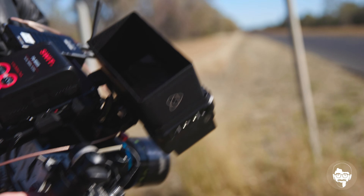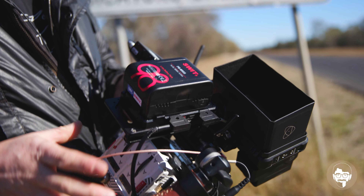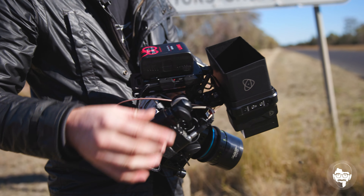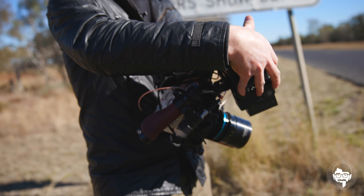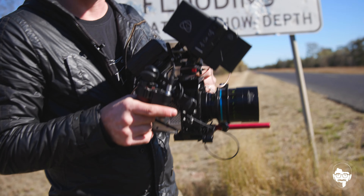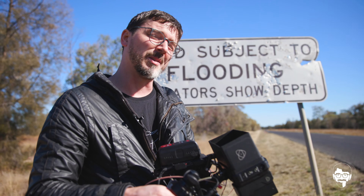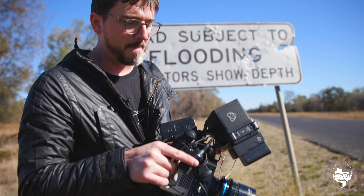And then looping out of the Teradek into an Atomos Ninja 5. The cool thing about that is it gives me the ability to shoot R3D in the Komodo, and then also record ProRes as an option here if you needed that for quick turnaround, or just because you wanted some extra file format options, or you need to hand something off quickly to a client. That's useful.